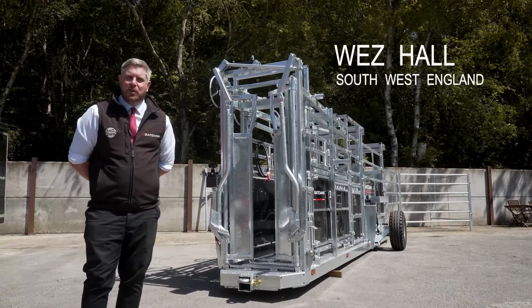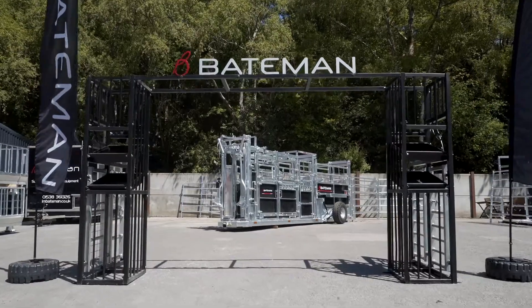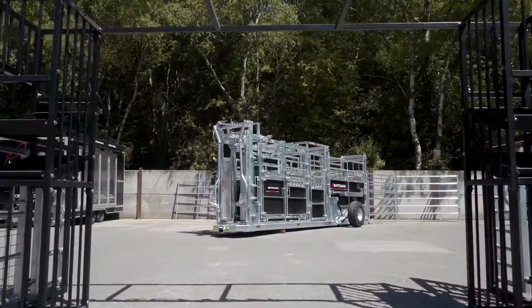Hi, I'm Wes Hall from LM Bateman & Compton Limited. I'm the Area Sales Manager for the South West. I'm going to give you a demonstration of our cattle handling trailer.